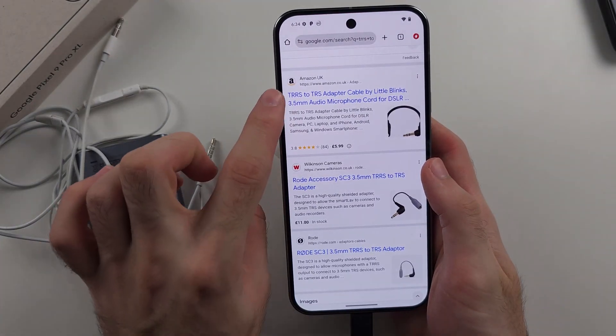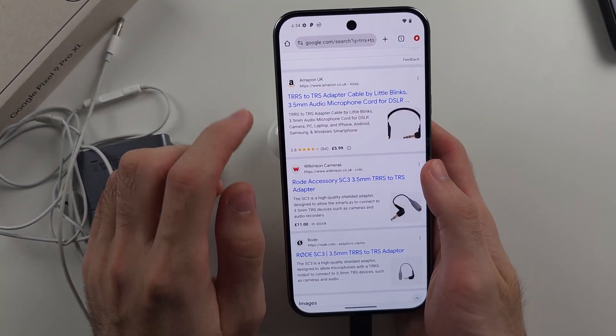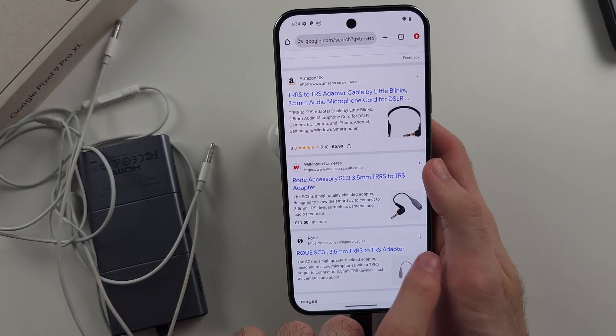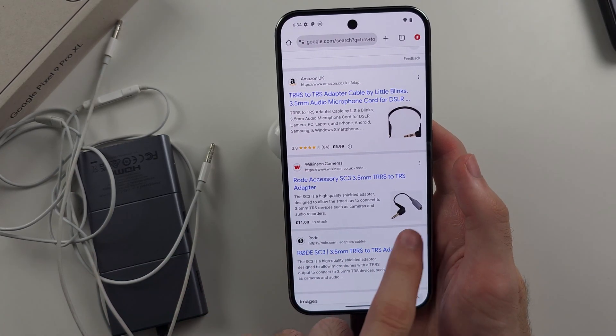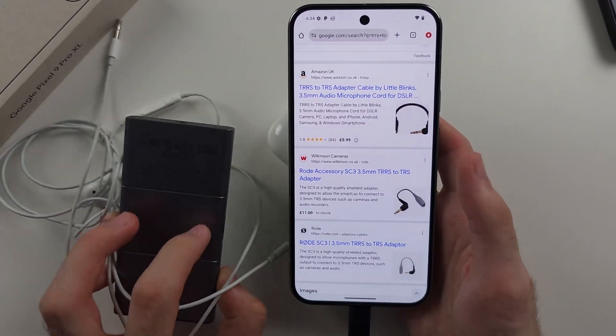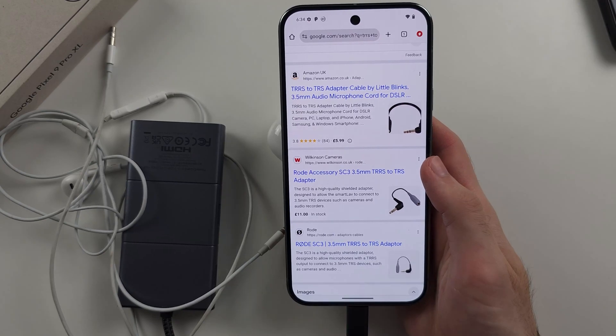That second adapter is the TRRS to TRS adapter — I'd recommend getting the one by Rode. You'd connect your headphones to this adapter, connect that into your USB-C to headphone adapter, and then connect that to the phone.